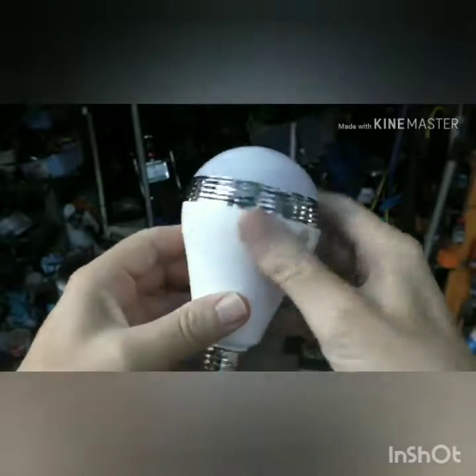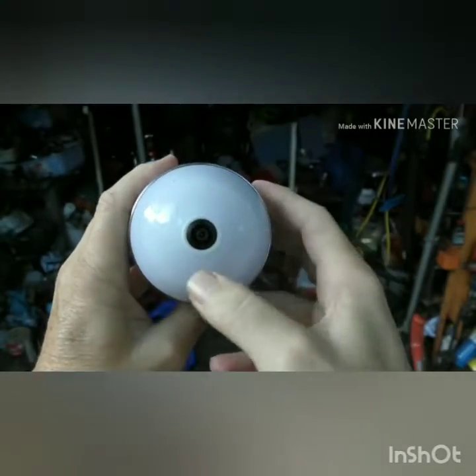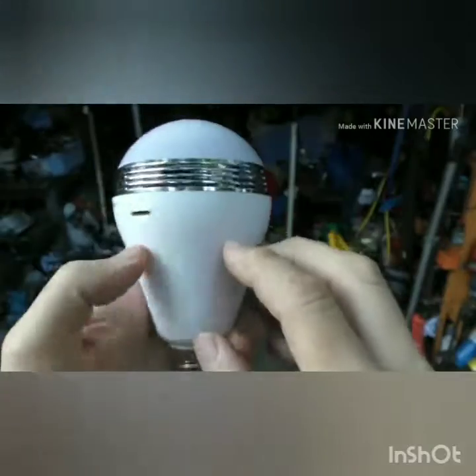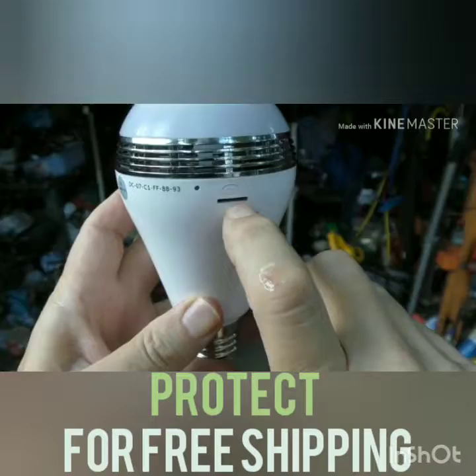Surprise, it's a light bulb — but it's not just any LED light bulb. It has a 360-degree camera inside, an LED bulb, a microphone, a speaker, and a memory card.